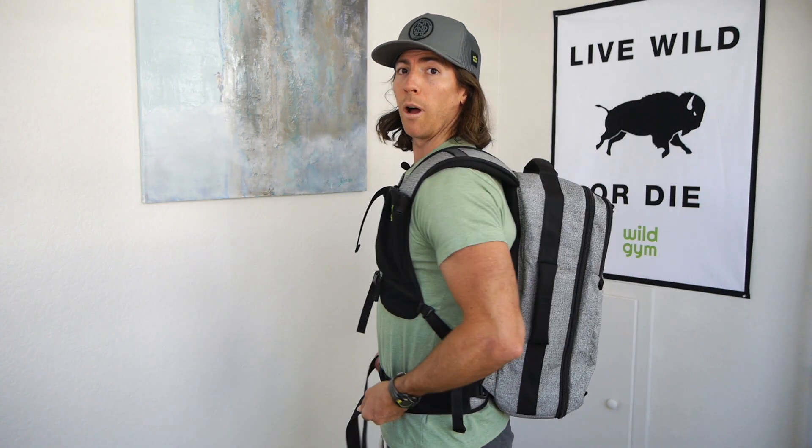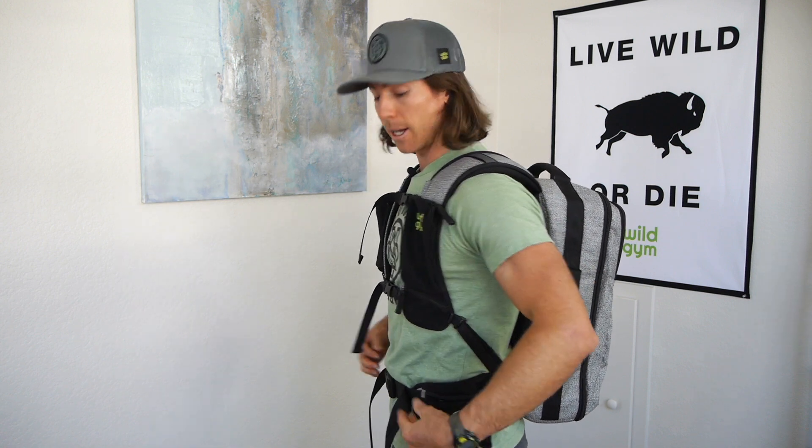I have the detachable, removable hip belt on right now, and we'll show how to take that on and off here in a second. If you want the weight to be more on your hips, you're going to need to potentially loosen the shoulder straps a little bit so that the weight can sit on your hips, and you're going to want it to be right in the middle of your hip bone. This pad here is right in the middle of my hip bone. I find that protruding point in the bone and try to cinch that right on there. Depending on your individual anatomy that may vary, but in general we want to shoot for the middle of that hip bone.